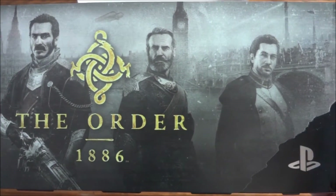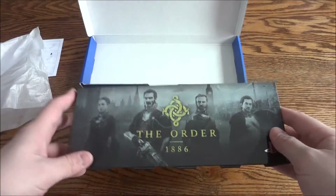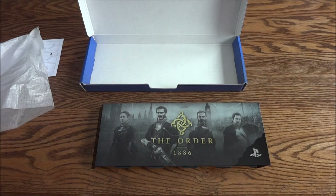I'll do a quick close-up of it. Alright, well that's it — and obviously it just snaps onto the PS4. I'll go grab the PS4 and snap it on real quick.